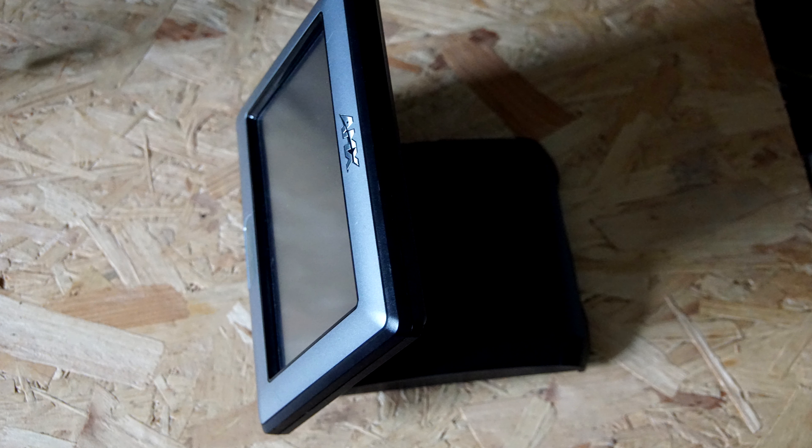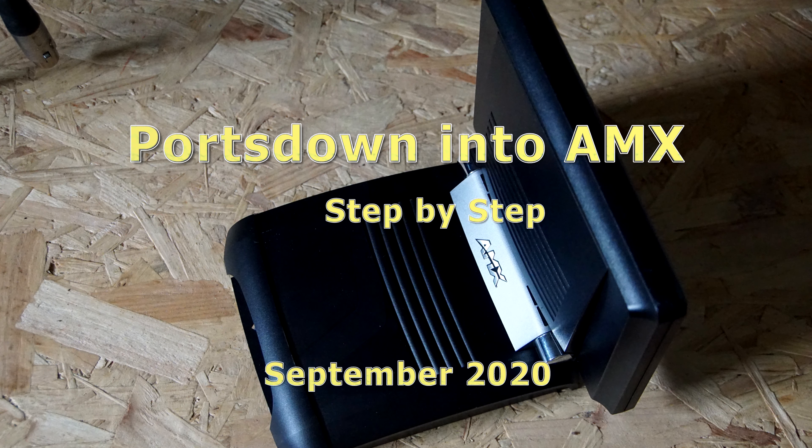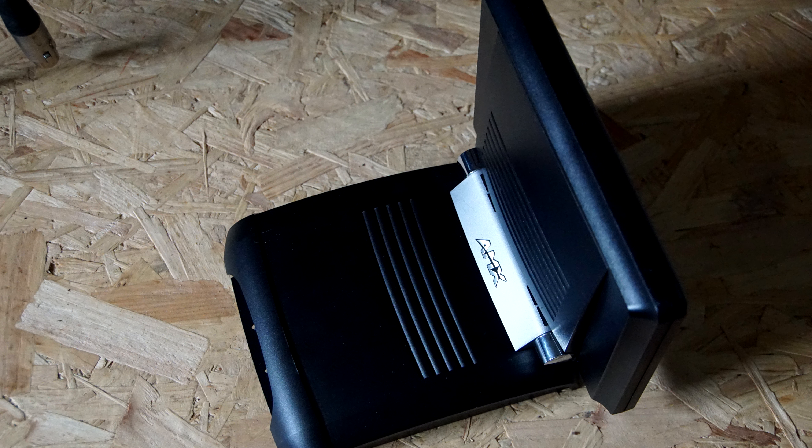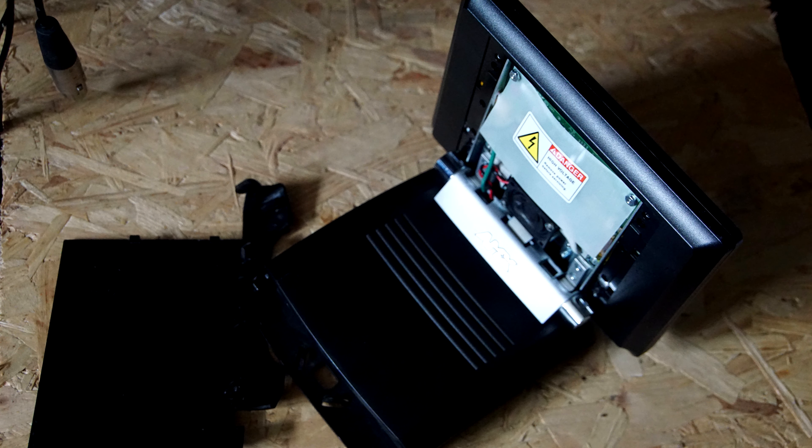Here's the AMX before I take it to bits. It's for controlling a video environment in lecture centres or offices — a rather nice unit with a 7-inch touchscreen, programmable if you've got the right software. The first thing is the back comes off.